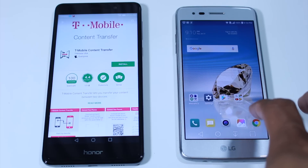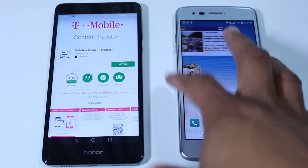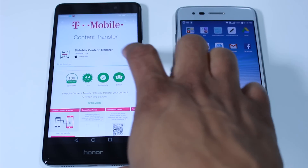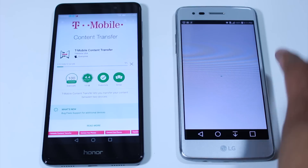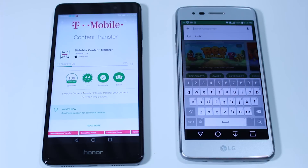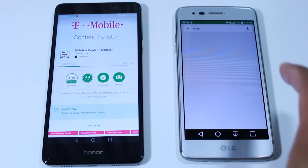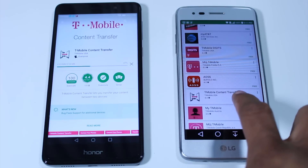It's an app you should be able to get in the Play Store. Let me go ahead and find it. I have it on this phone right here — I'm going to go ahead and hit install and get that downloading. All you're going to do is go to the Play Store and just type in T-Mobile, and then look for the T-Mobile Content Transfer app.